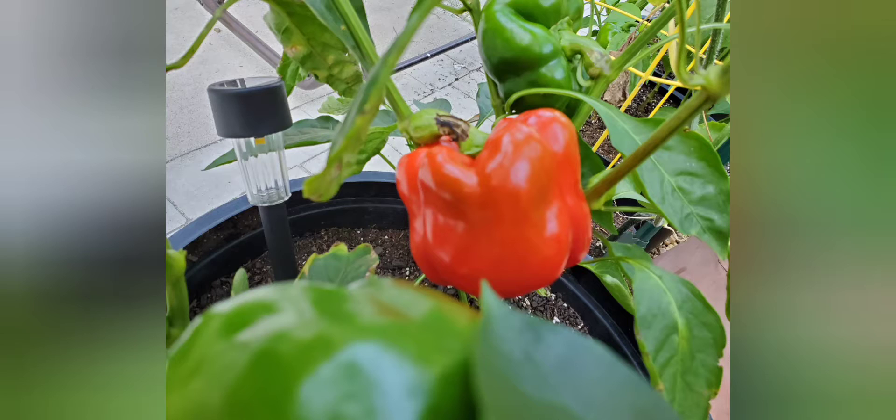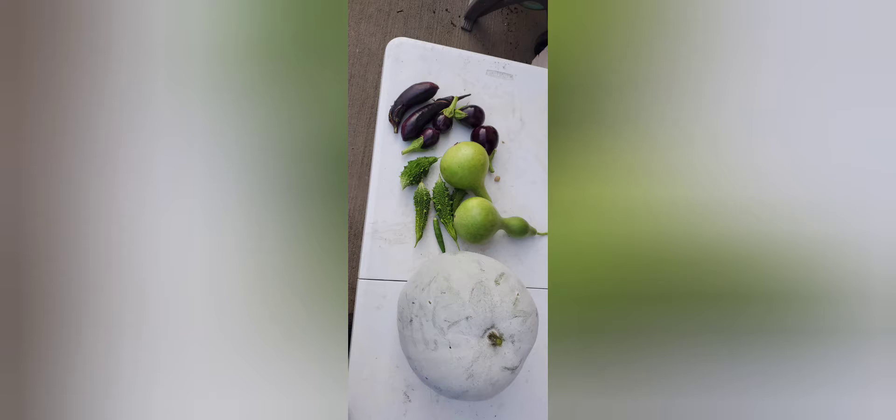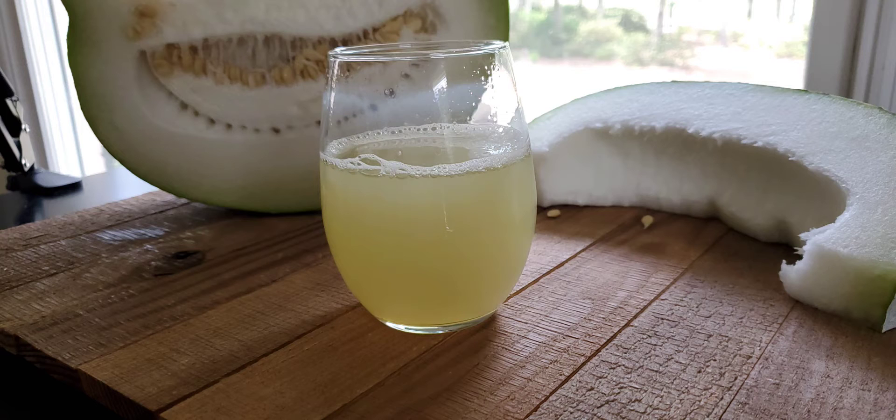If you're interested in gardening or want more tips and harvesting videos, you are in the right place — go ahead and subscribe to my channel if you haven't already. As you can see in the pictures, I harvest almost every other day or every week, especially in the summer. Hope you liked this video — thank you for watching, bye!